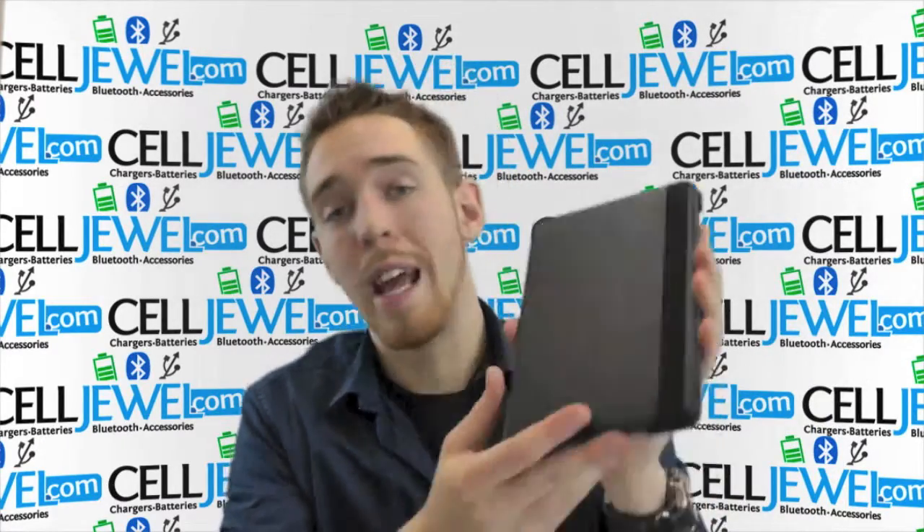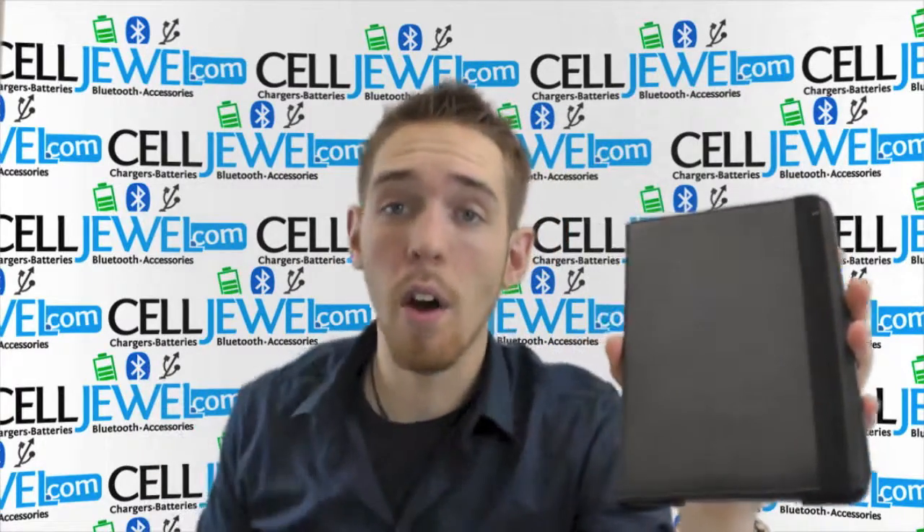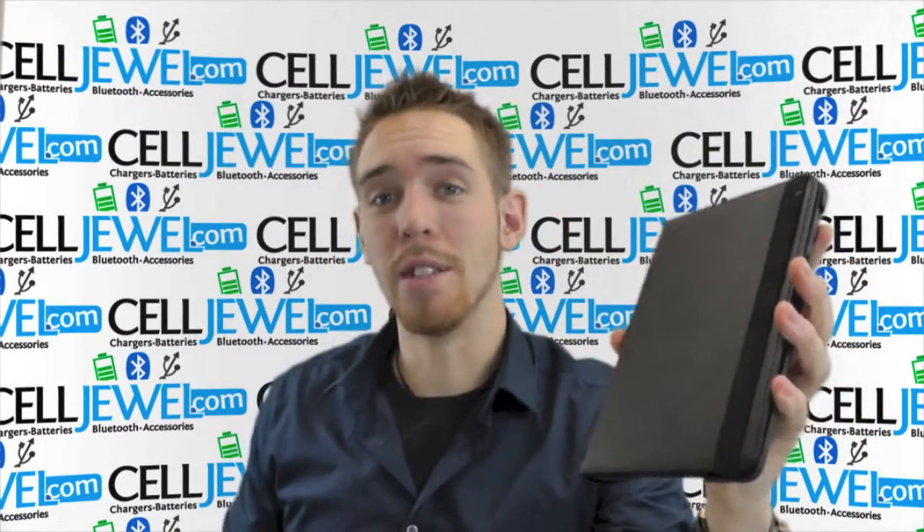So it's an amazing little case. It looks great and you can get it on CellJewel.com. We have all your cell phone accessory needs at phenomenal prices. Thank you for watching.